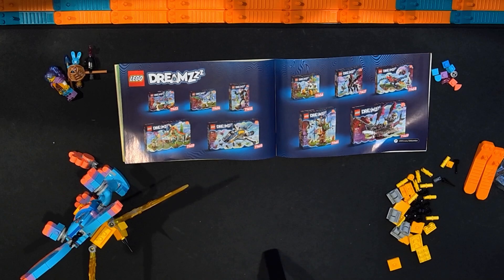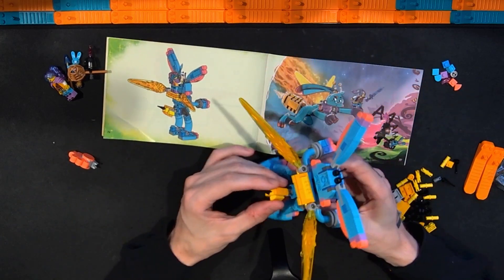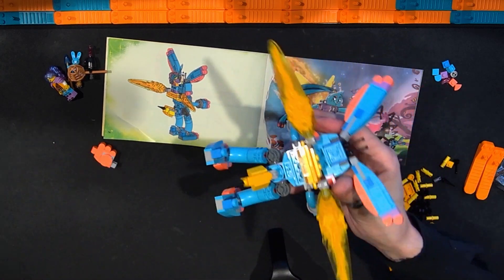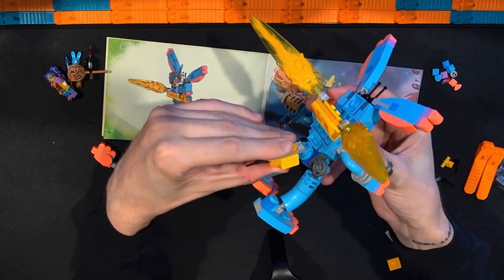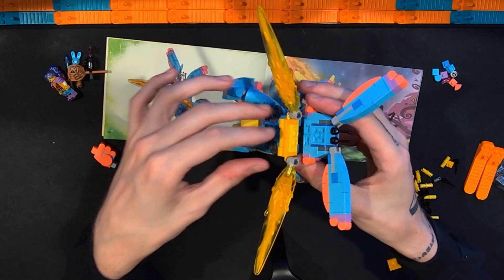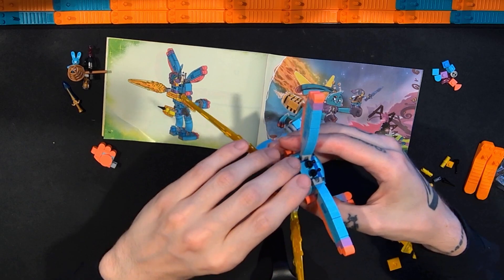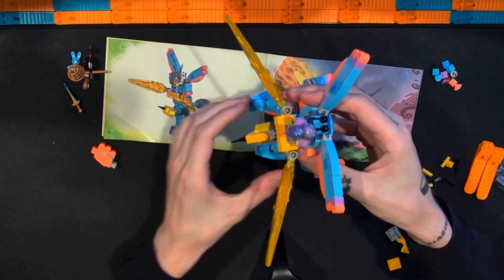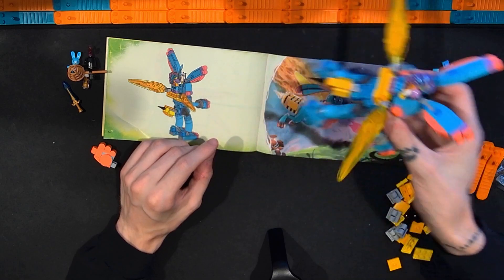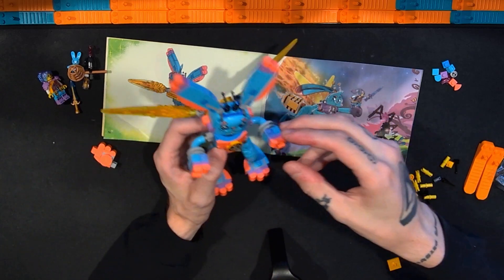Okay, so this is the secondary option for this set — it's kind of like a bee bunny or bun-bee or something. Instead of the bunny tail, we get more of a stinger-looking piece with yellow in it. And instead of the propulsion pieces being roller skates, they're turned into wings. There's now a stud spot for a minifigure and what looks like controls or an antenna between the ears. So this is maybe a flying version of Bunchu that can fly around. I think I like the first one more — I thought I was going to like this more.